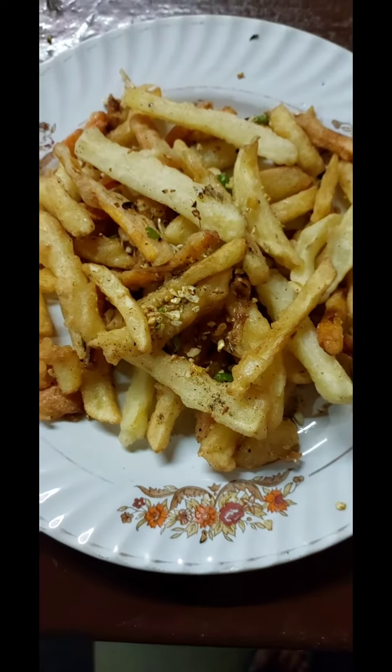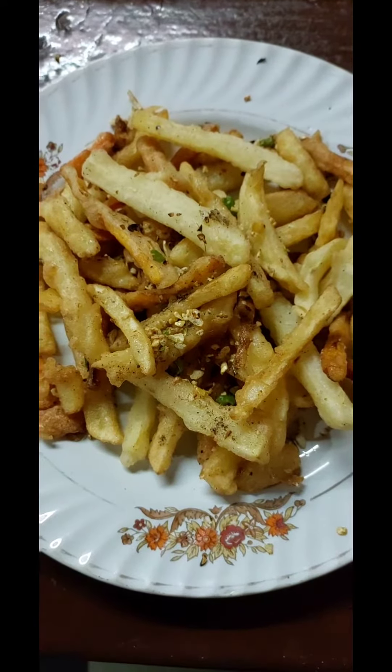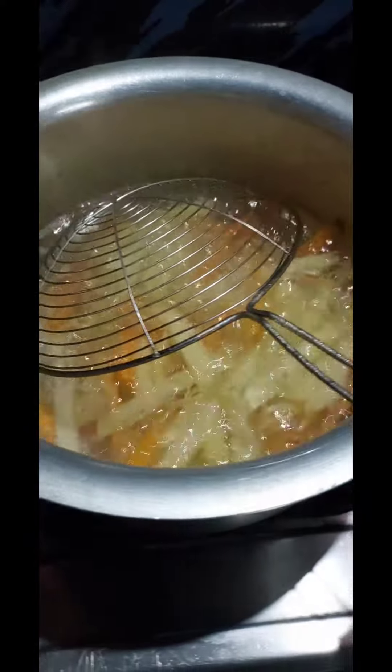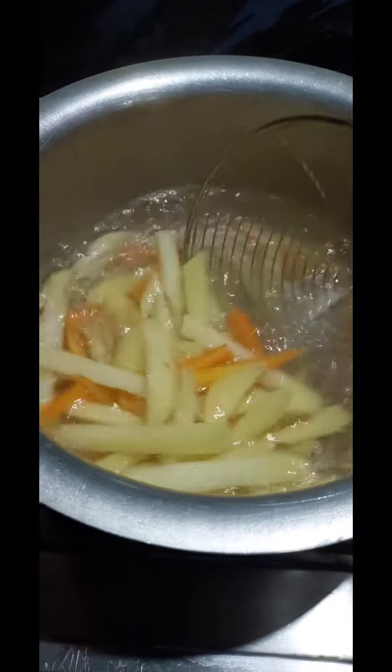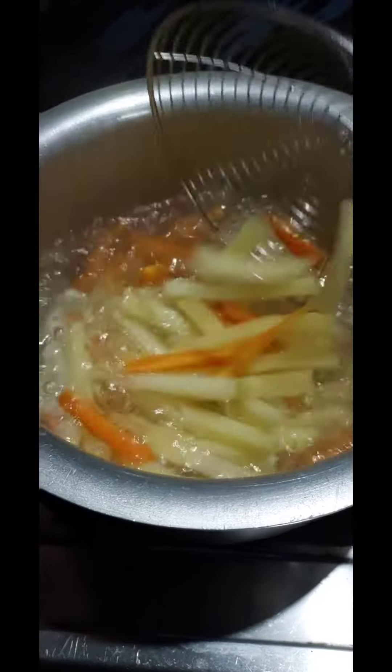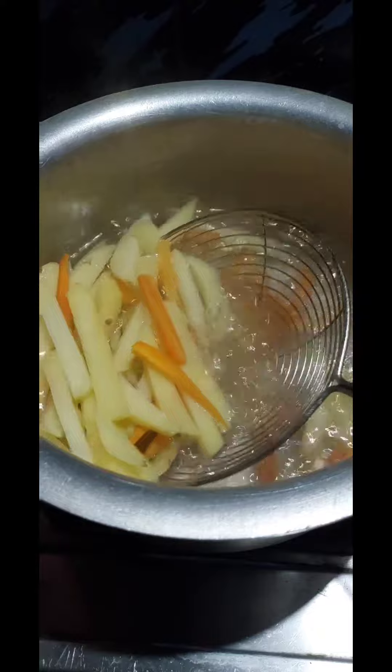Okay, so hello everyone, let's make crispy salt and pepper veg. For this you require potato, carrot, and french bean — cut them like this and boil them in water for about a minute.